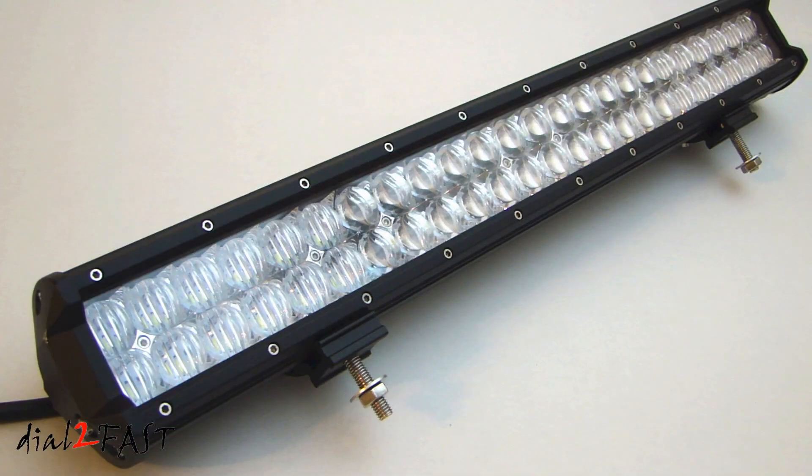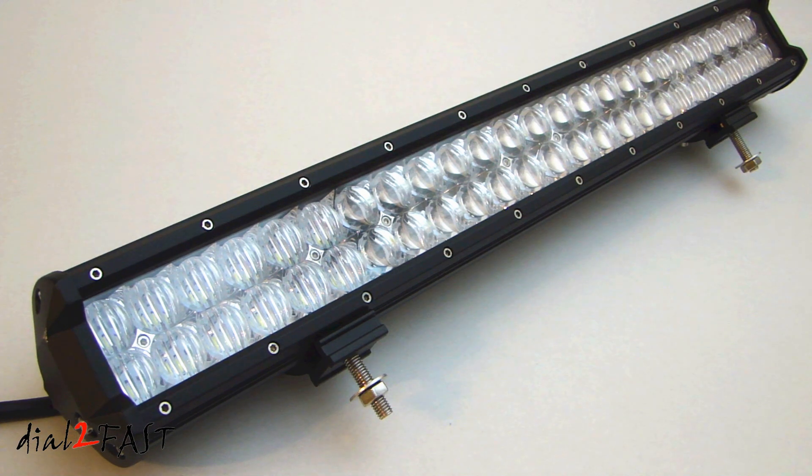I hope you enjoy watching this unboxing and review of this Oxbeam 23-inch 144-watt Cree light bar. If you want to check out this product, I will put a link for this light bar in the description below. I will be installing it on a Toyota Tacoma truck, and I will do a video on that. So if you're not subscribed, please subscribe to my channel so you'll see the video once it's available. If you have any questions or comments, you can leave them in the comments section below, and don't forget to click on the thumbs up and subscribe to my channel.